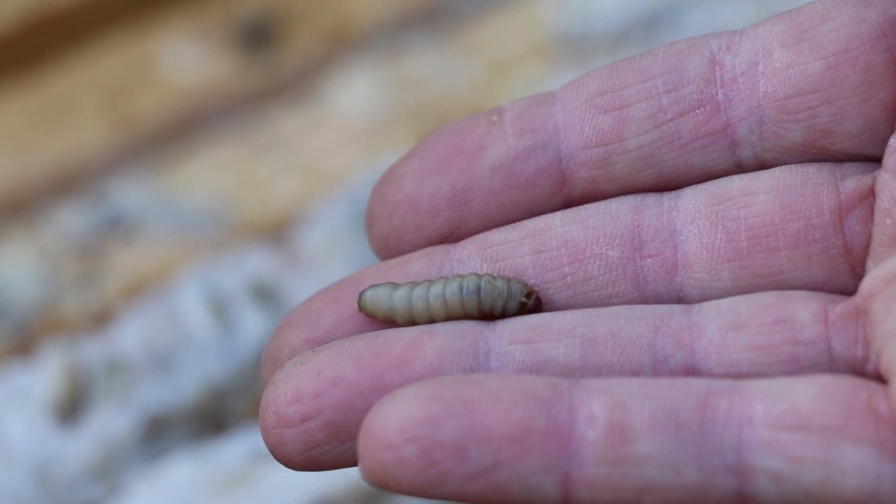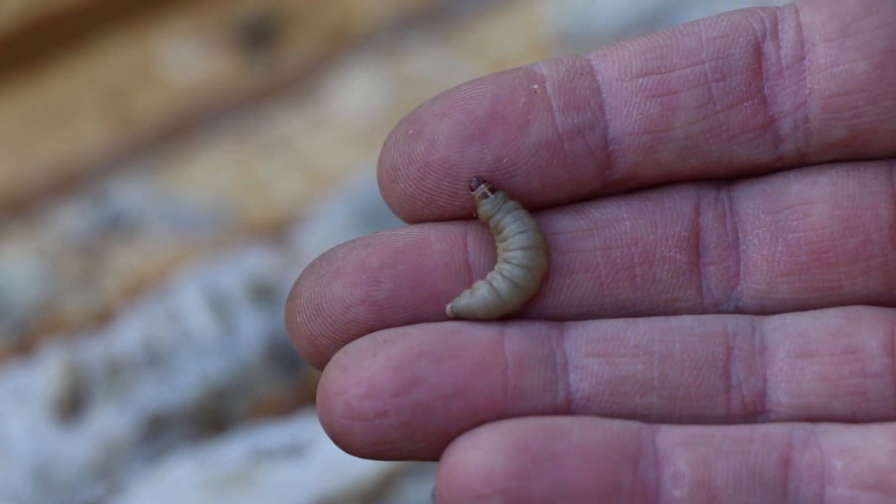There are an awful lot of pests you might deal with when you are beekeeping. This one is only a problem if you have a weak hive — a really weak hive — or if you have equipment that you've left sitting out. It's the wax moth. The wax moth goes inside the empty equipment or the weak hive, lays its eggs, the larvae hatch out, and then they go to town — they tunnel through the wax.